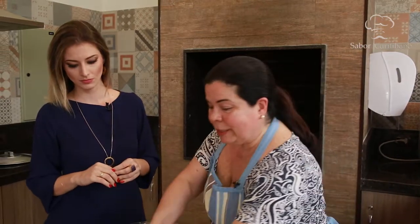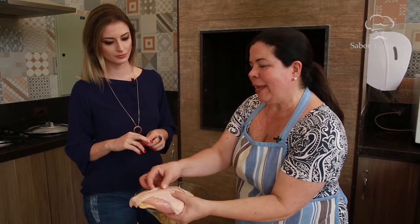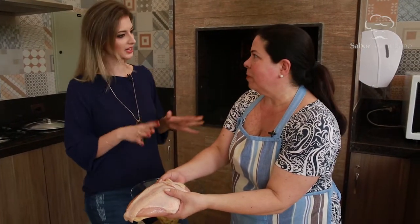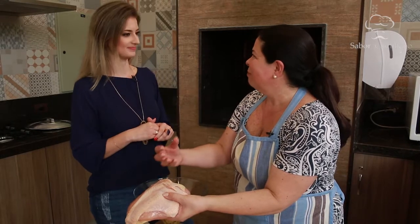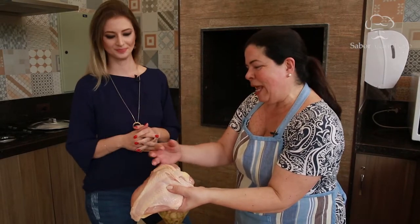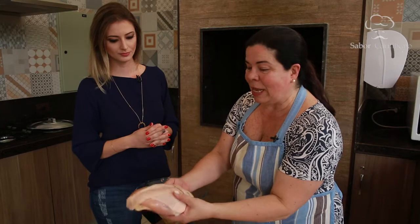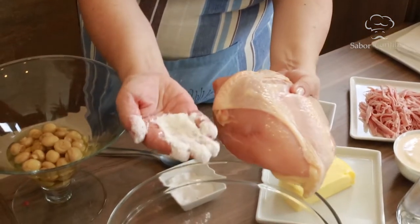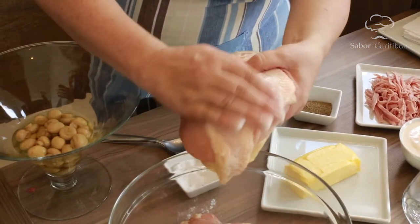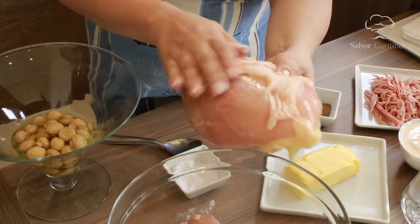Primeiro vamos temperar o frango. É muito importante que o peito seja com osso e pele — não pode ser o peito limpo. Eu já tentei fazer com peito limpo e não ficou tão gostoso, porque a gordura da pele e o ossinho dão outro sabor ao caldo. Então, a primeira coisa é temperar: vamos pegar bastante sal e passar por cima da pele e por dentro também.